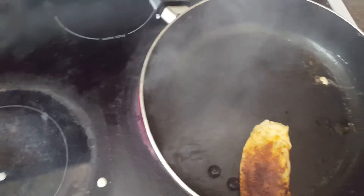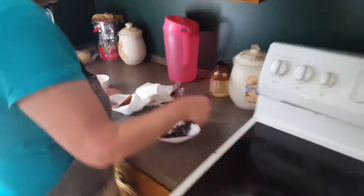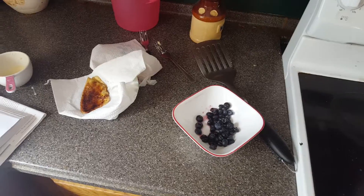All right, put it here. Now what we're going to do is make a really great French crepe with a little powdered sugar. You can get some powdered sugar on here. Okay, thank you.